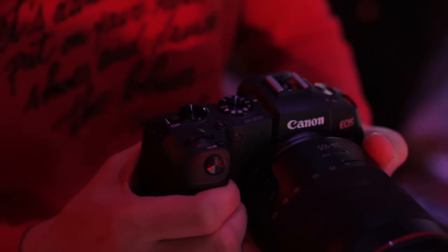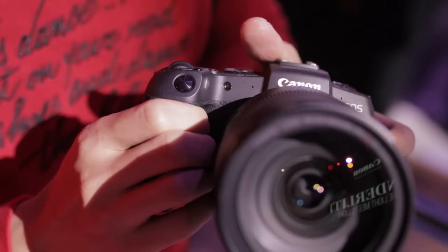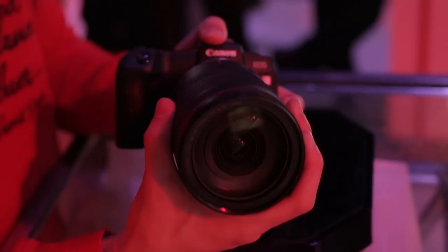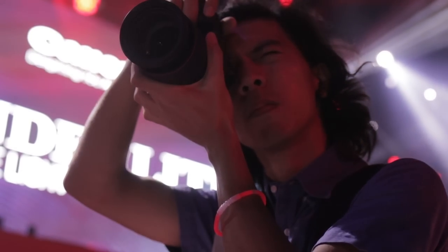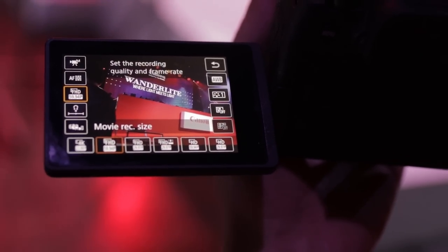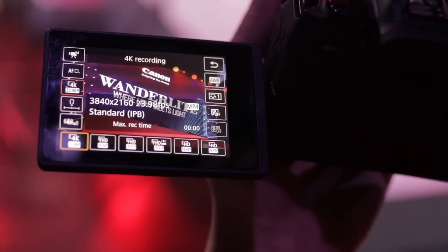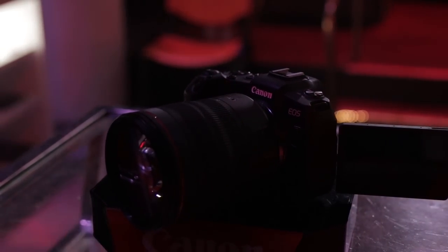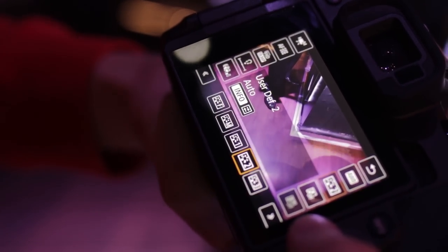Moving on to build, it feels awesome, although I'm disappointed to find out that it isn't weather sealed. In the hands, it feels very familiar. I think if you already shoot Canon, switching to the RP does have a learning curve, but give it a couple of days and it should be a breeze from there. That touch screen is the absolute best. Canon's vari-angle touch screen on both the R and RP is just the one to beat in terms of electronic viewfinders today. It's OLED and it just feels like home. I wish it was bigger, but that would just be me nitpicking.